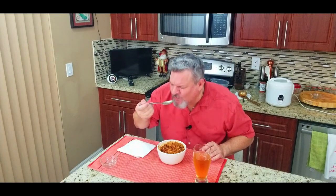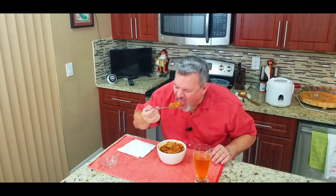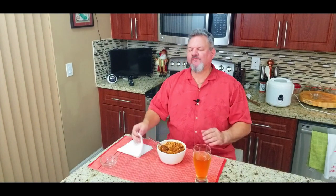It's got some kick — I'm not gonna lie, it's a little spicy. But you can tone it down a little bit on the cayenne and some of the other things. The flavor is ridiculous. This is so good. One more bite and then I'm done. That is phenomenal.